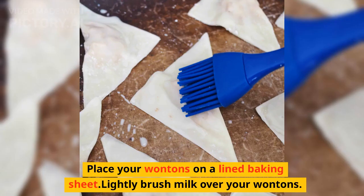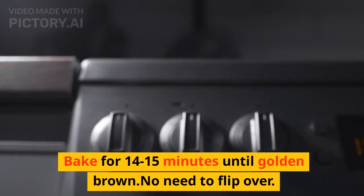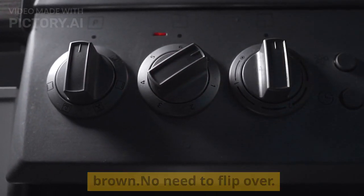Place your wontons on a lined baking sheet. Lightly brush milk over your wontons. Bake for 14 to 15 minutes until golden brown — no need to flip them over.